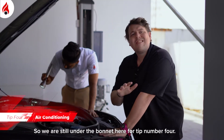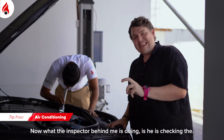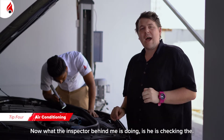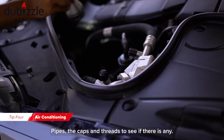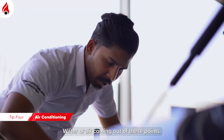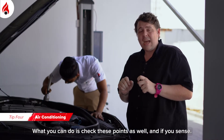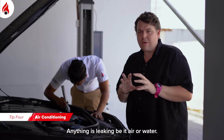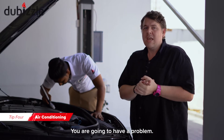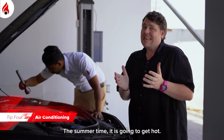Still under the bonnet for tip number four, which is the AC. What the inspector is doing right now is checking the pipes, caps, and threads to see if there's any leakage of air or water coming out from any of these points. You can check these points yourself as well, and if you sense anything is leaking — whether air or water — you're going to have a problem, because if you don't have AC during the summertime here in the UAE, it's going to get hot.